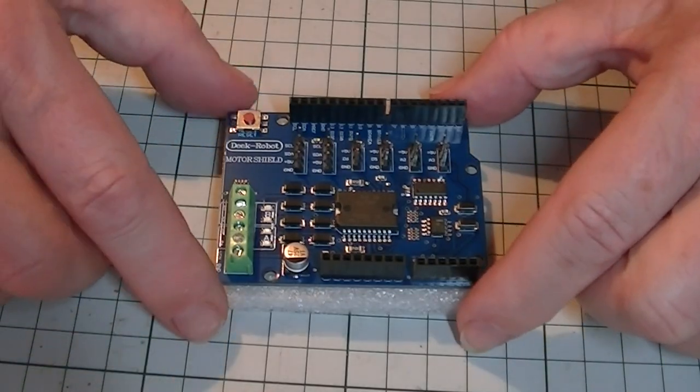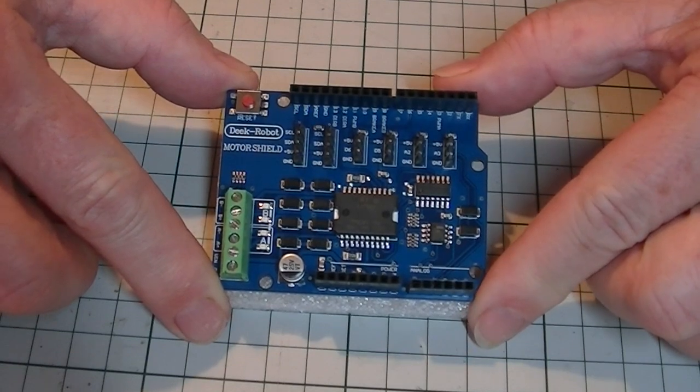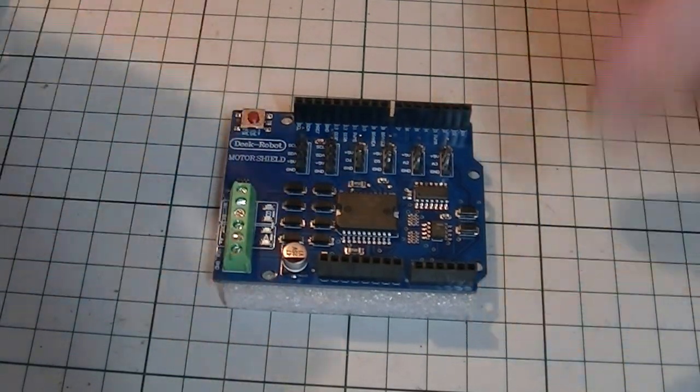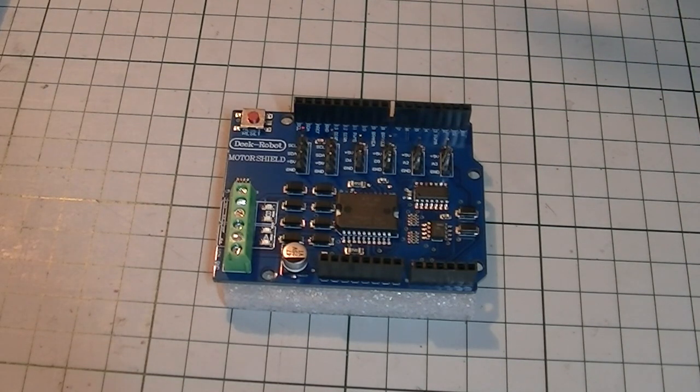Secondly, you'll need a motor shield. There are plenty to choose from, and Arduino is one of the options. Partly because of price, I went for the Dynamore L298P shield expansion board DCC motor driver module, 2A H-bridge 2-way compatible with Uno R3 and Mega 2560. It's a bit of a mouthful, but at around £16 on Amazon it seemed a reasonable option for the motor shield.